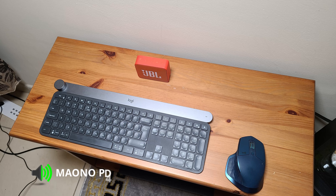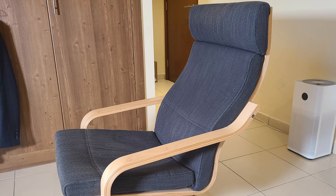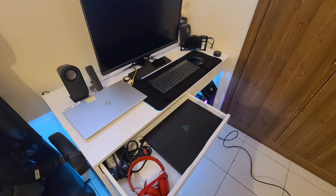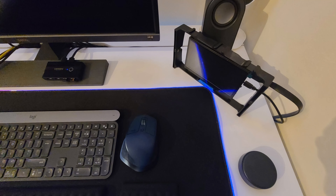My setup's origin dates back to the beginning of the lockdown. It was kick-started by a small TV stand that I had laying around the house. Over a period of three years, I slowly started upgrading it. I'm proud of what the whole thing turned out to be, and I hope it inspires you to build your own.